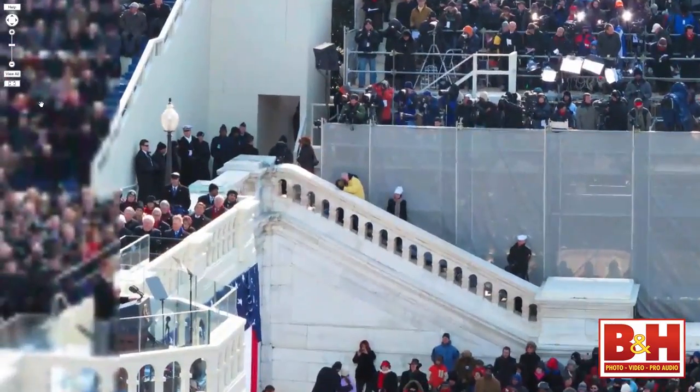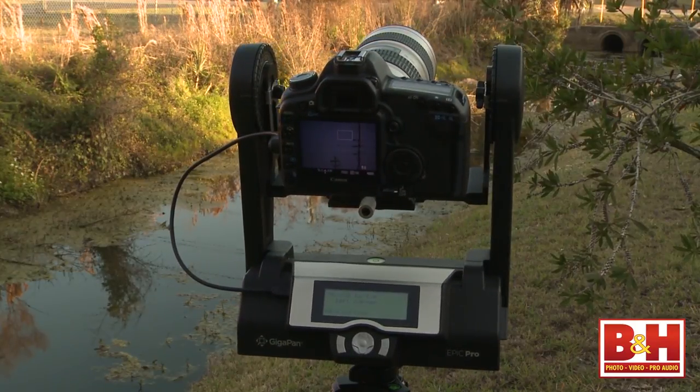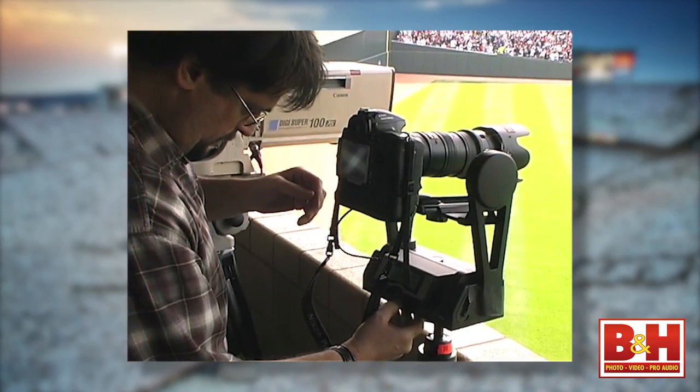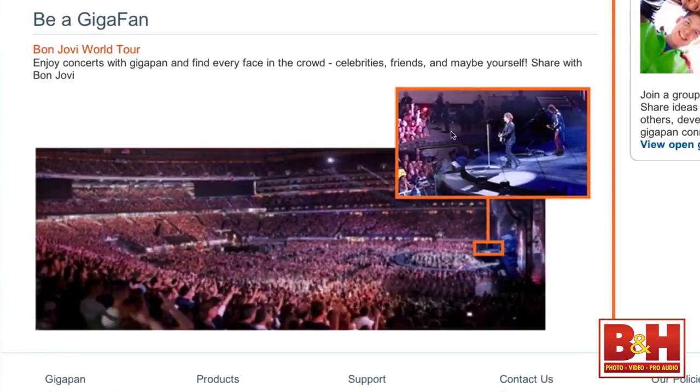Had you ever tried to accomplish something like that before the GigaPan? I had never done something quite like that. I had shot traditional three- or four- or five-shot panoramas just handheld, but I had never used a device that would actually assist me in that process. It's actually become sort of a staple of my business now because I've gone on to do GigaPans for clients like Major League Baseball, Sports Illustrated, and NBC. I've done them at the World Series, the Super Bowl, the Olympics, the Final Four, NBA Finals, and even did a few with Bon Jovi at big concerts. I'm the tour photographer, so it was nice to add the GigaPan in there.